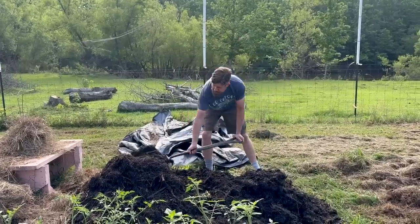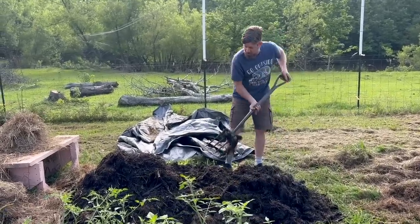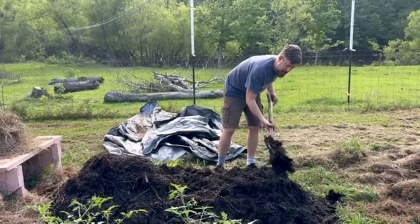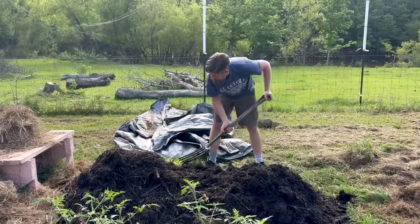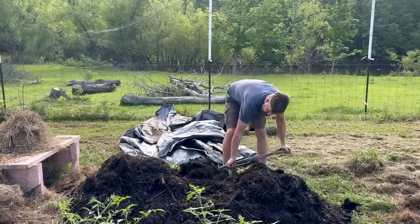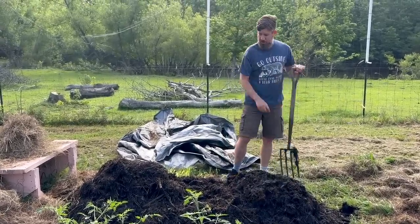We documented this pile in a series of YouTube Shorts just for fun. As I would come out and turn it each day, I'd talk a little bit about composting. This is the hot composting method — not quite Berkeley because we didn't shred it, and we didn't use a thermometer or anything like that. But we did turn it way more than we usually do.